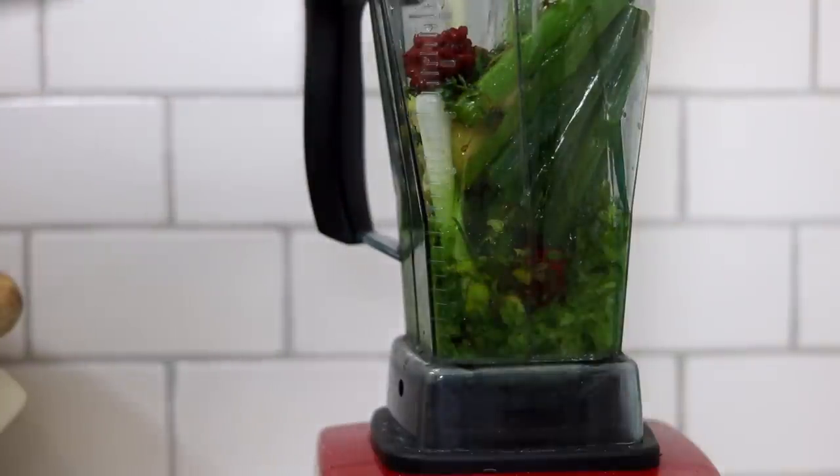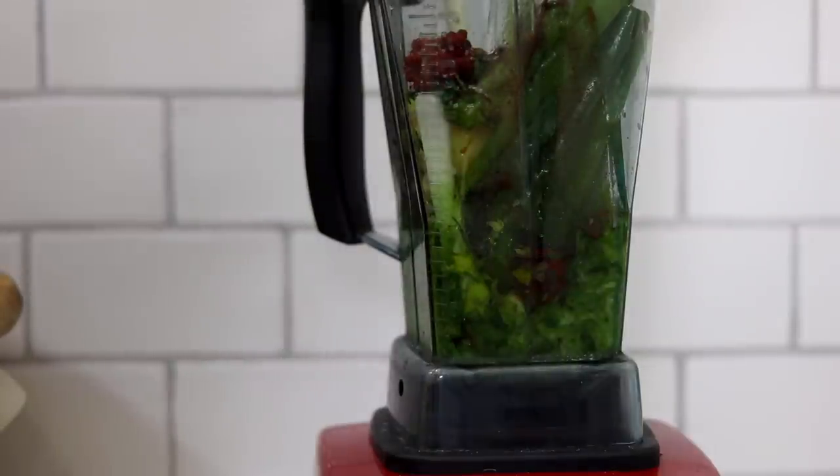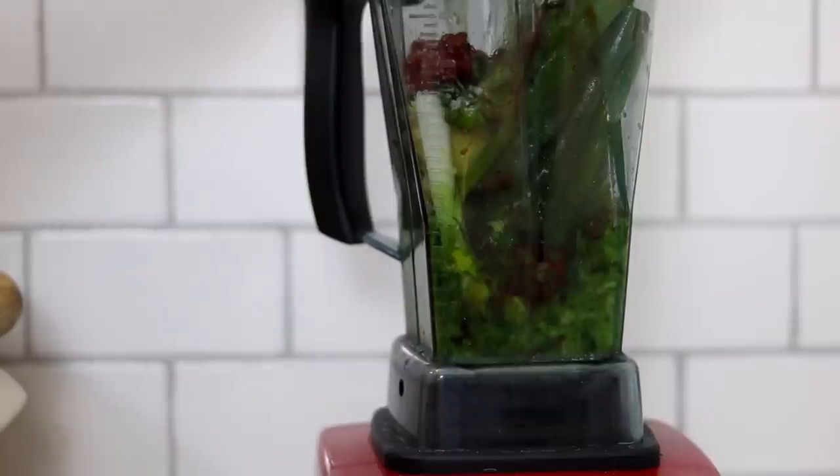I squeezed some fresh orange. I also added some white wine vinegar, some lime, a bit of molasses for a bit of sweetness. I added some pink salt and then went in with some allspice, a bit of nutmeg and a bit of cinnamon. Then you just blend it all together to make your jerk paste.